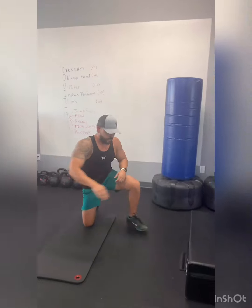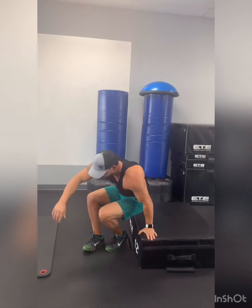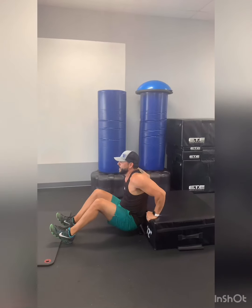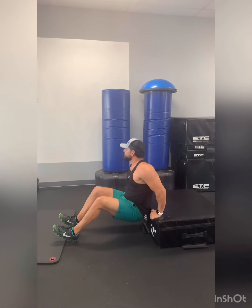Then we'll go to dips. You'll need an elevated platform. Hands always facing back — we've done this before. Get your 10 dips and that's your first round.